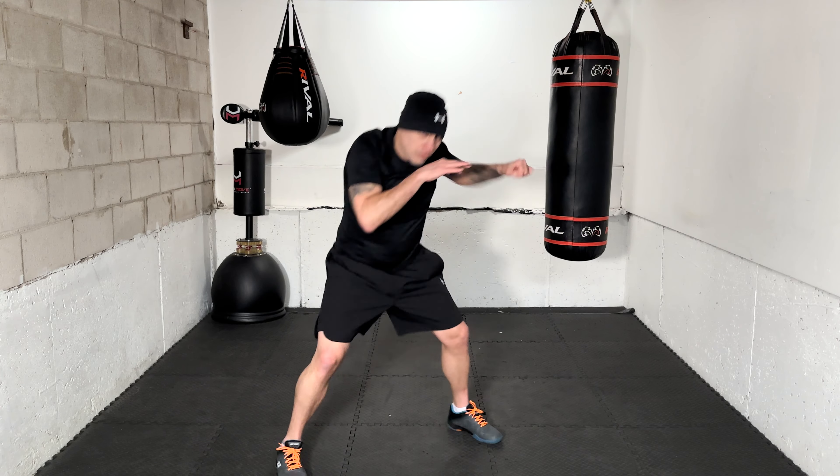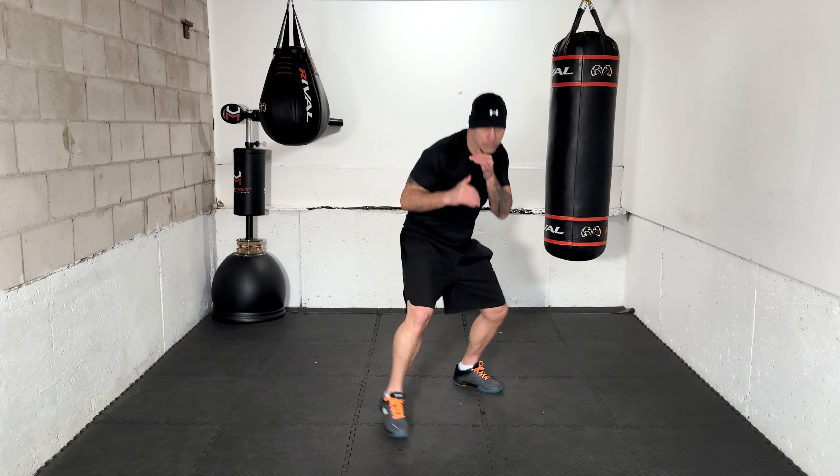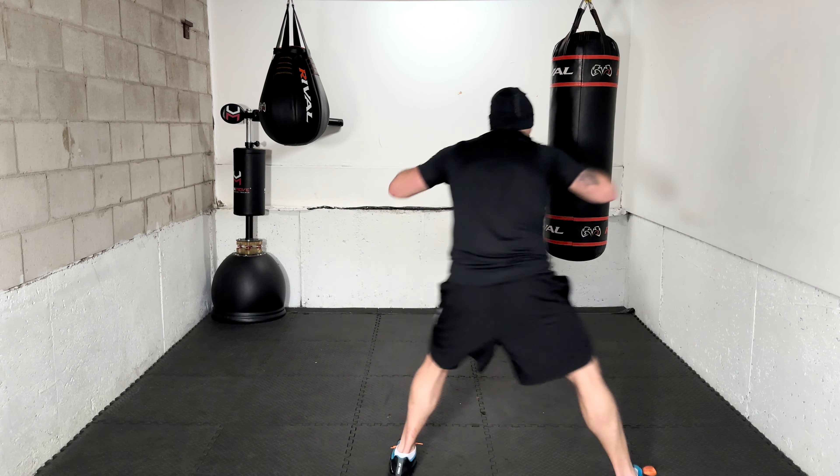Ready — slip counter. Make sure you're looking forward, make sure you're breathing. Slip counter — that's the second one down. Two more to go, moving in between. Slip counter. And slip counter. There we are, moving.